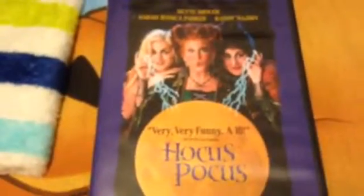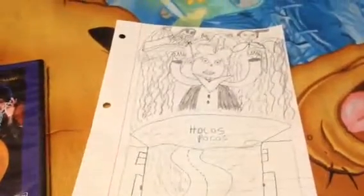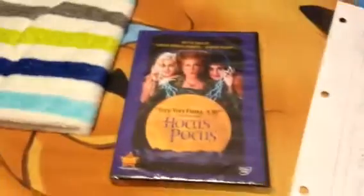So there's the Hocus Pocus DVD. Look at it for a sec. And here is my picture. Pretty cool, right? And then look at this.